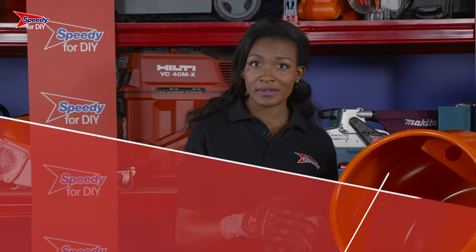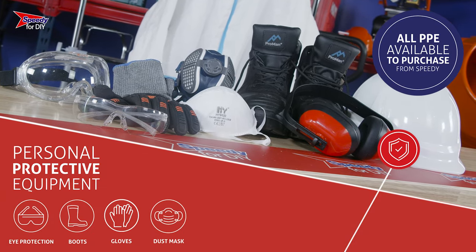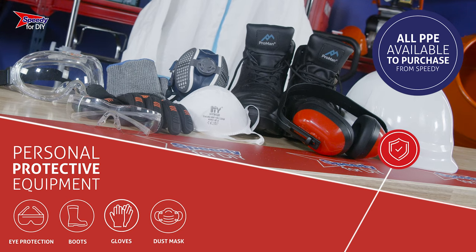It's also really important you wear the correct PPE when operating this piece of equipment. Eye protection, safety boots, gloves and a dust mask are essential. Any PPE you require can be purchased from Speedy.